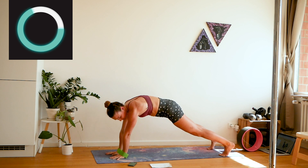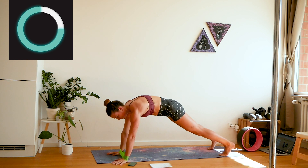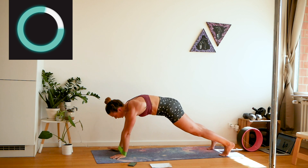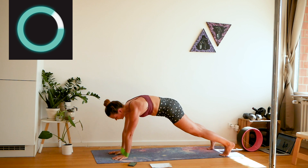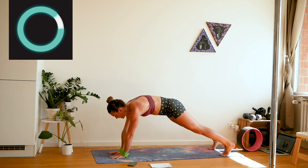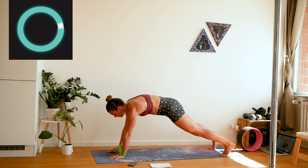Keep your core really tight. Can you really feel your shoulders? Mine are already burning — because yesterday I also had a gym workout for my upper body.